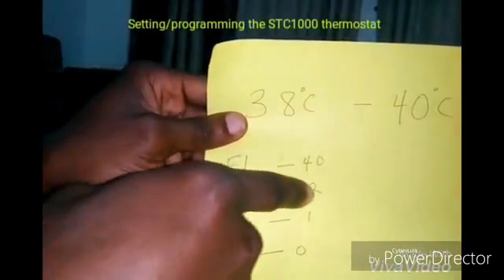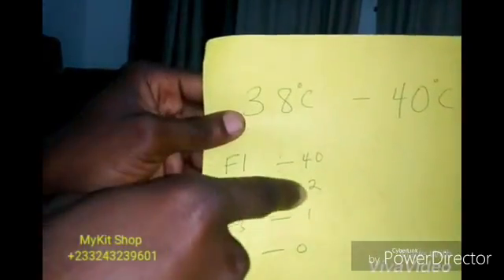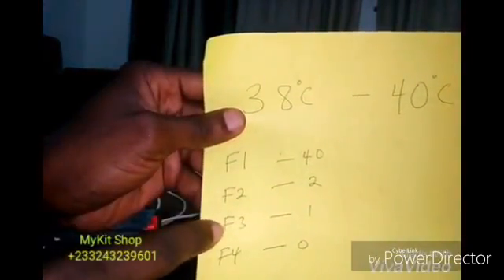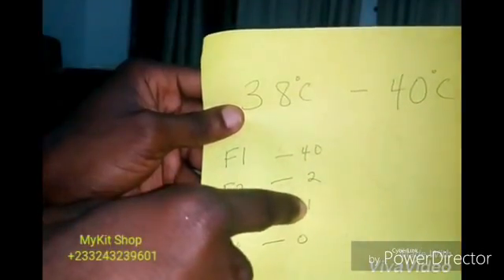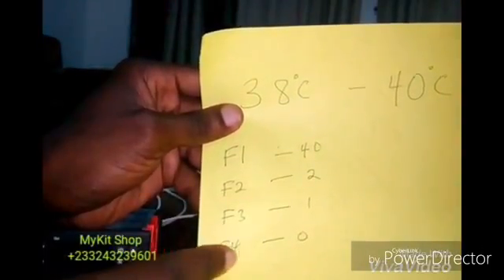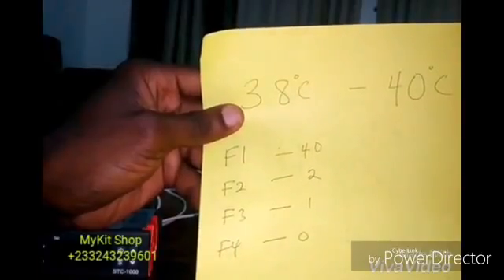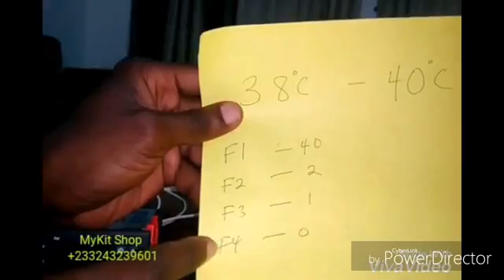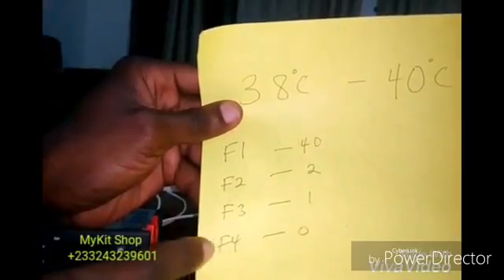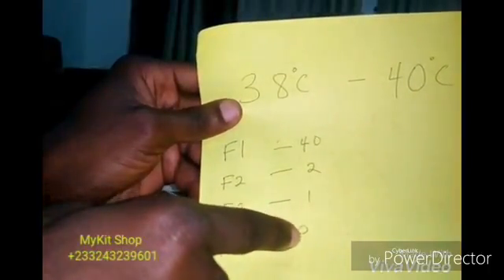My F2 has to be 2, because 40 minus 38 is 2. I don't want any delay times, so F3 has to be 1 minute. And then F4 — my probe — I want to trust my probe, so I don't want to calibrate it, so I'm leaving F4 at zero.